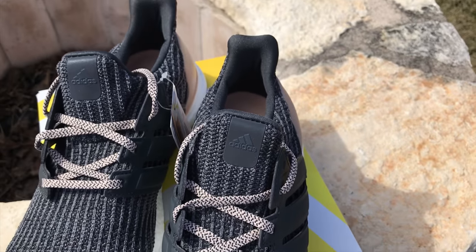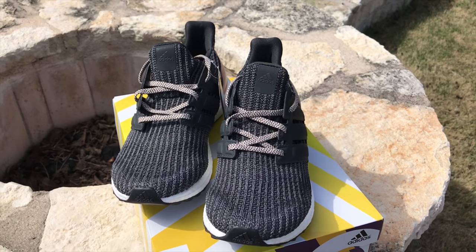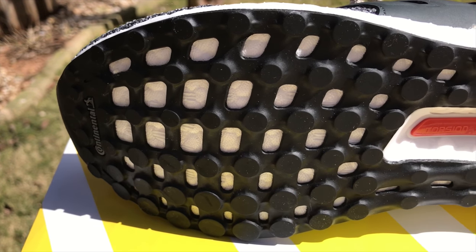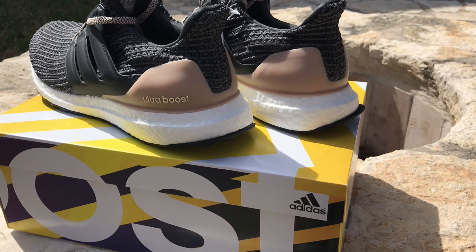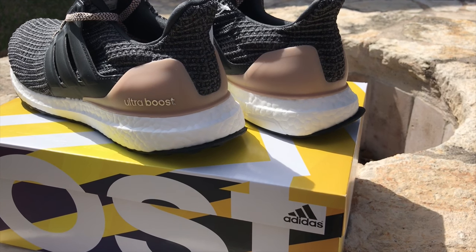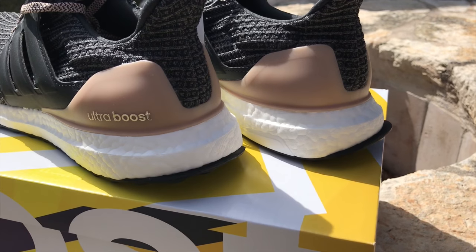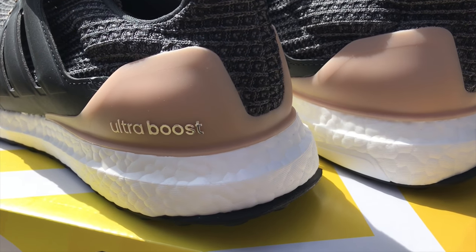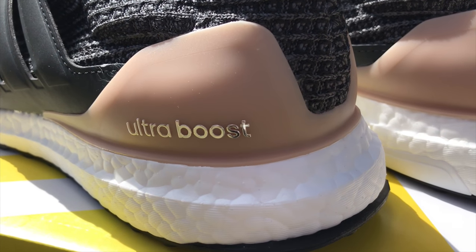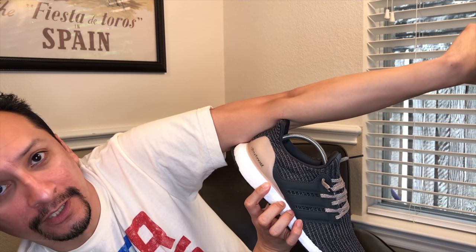By this point, you know what an Ultra Boost looks like and you know what the knit of an Ultra Boost 4.0 looks like. Underneath: standard continental rubber outsole, torsion system in a peach orange, stock Ultra Boost midsole — still top of the line, the gold standard. Your heel cup or heel counter is in a nice peach color. Some could consider it maybe a soft khaki, or a white woman's skin tone with some foundation on it.